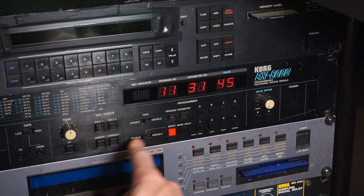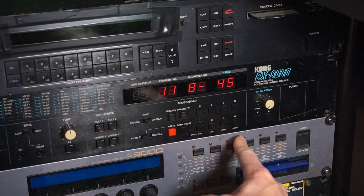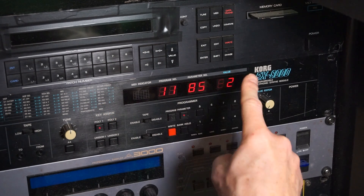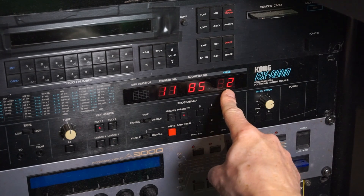If you have the EX8000, it's exactly the same. Put it in write enable, change parameter 84 to MIDI channel 1, and change parameter 85 to setting number 2. Easy peasy, nothing to it.